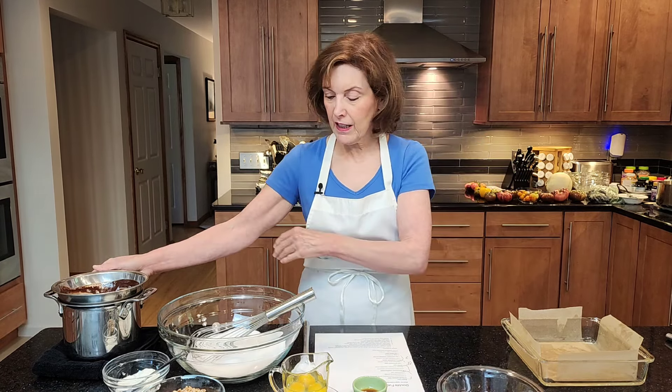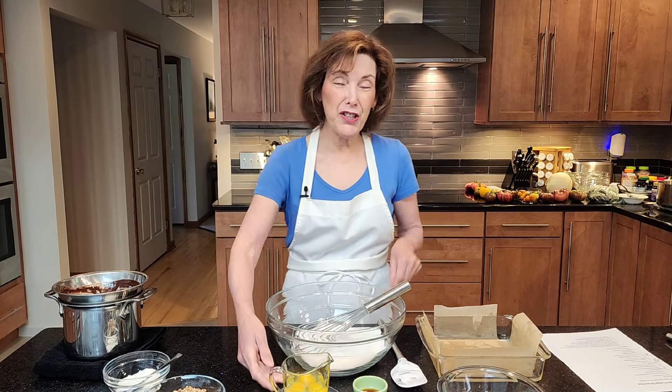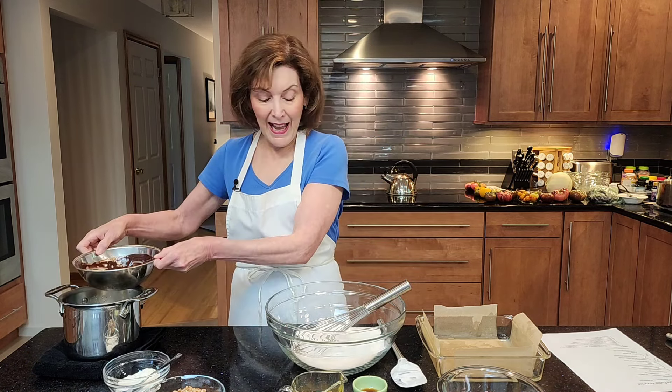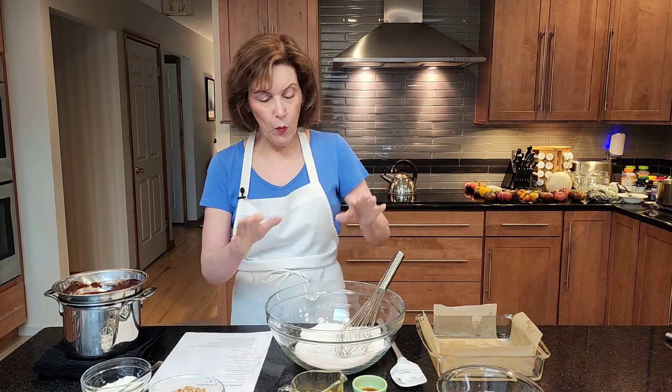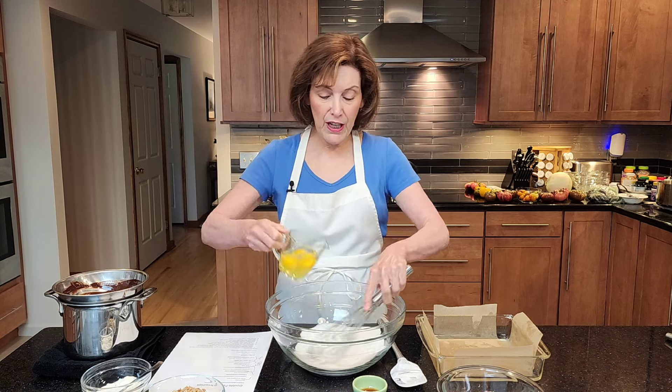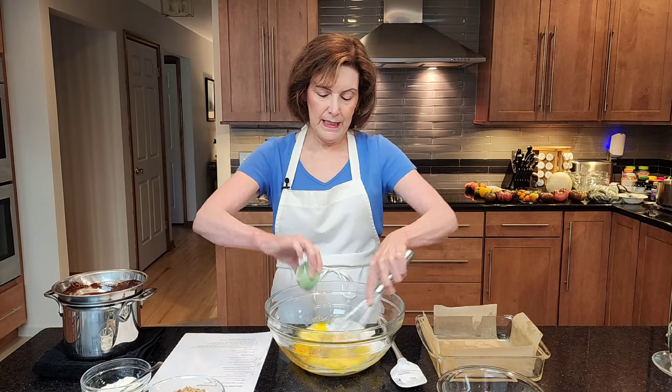So we have our melted chocolate, and now we're going to actually build our brownie. In a very large bowl — you can do it in a mixer if you want to, but don't worry if you don't — I have one cup of granulated sugar. Brownies are relatively sweet, and the sugar and butter help with that crackly surface and just makes it chewy and gooey. So one cup of granulated sugar, three large eggs — I always crack them into a separate container like a liquid measuring cup, a pitcher, or even a mug. Just don't crack them right into the sugar, because if you end up with a shell you're going to have to go find it. One teaspoon of pure vanilla extract.